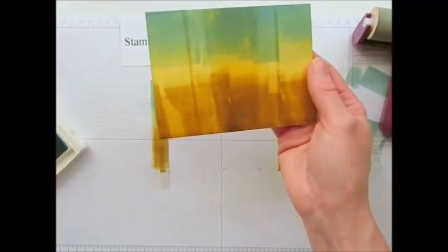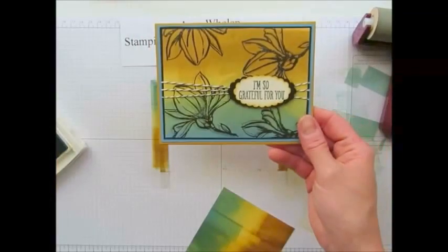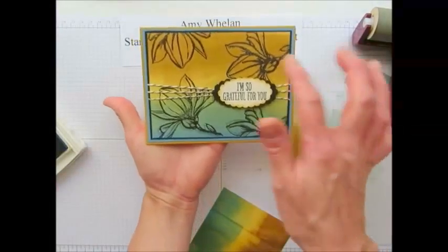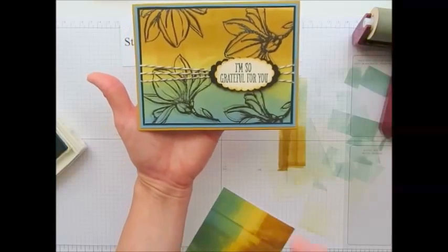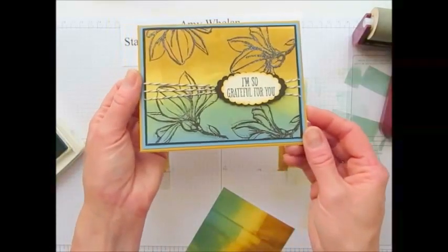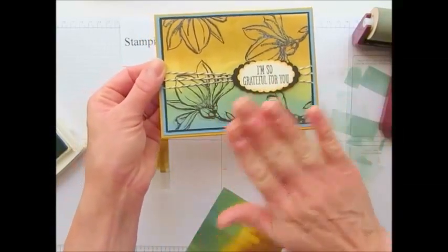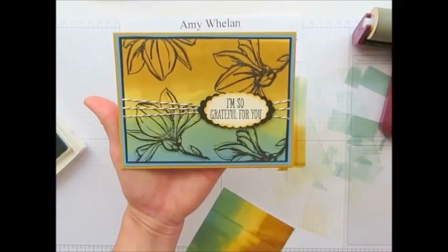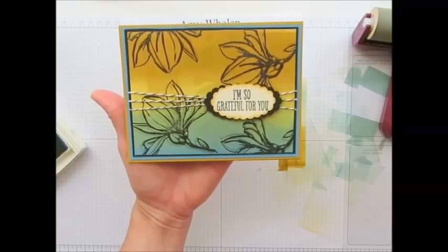Alright, so what I did was after I let that ink dry I then came back and using the beautiful Remarkable You stamp set, I stamped the flowers with Memento Black, then I went back and stamped it again with Versamark so that I could emboss it with the iridescent ice embossing powder. And I don't know if you can tell from the camera but it is what I call off-register — I did not stamp it directly on top of the black, it's a little off, and I like that. That was the look I was going for, and that's stunning. So give it a try and when you do please join me back at Amy's Inklings and share your project with all of us. Thanks so much for stopping by, bye bye!